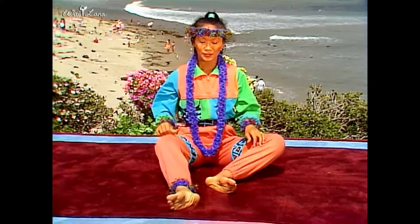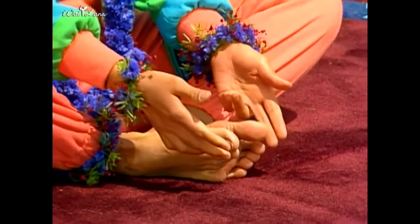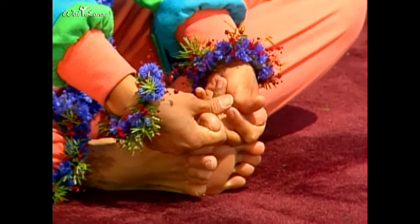Sit on the floor with your legs extended. Bend your knees, bringing the soles of your feet together. Hook your index and middle fingers around your big toes.